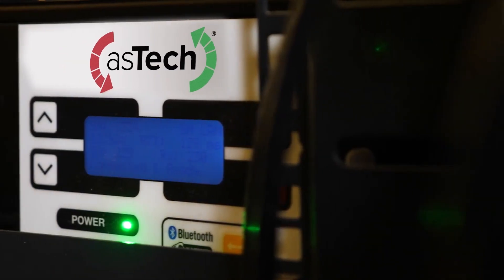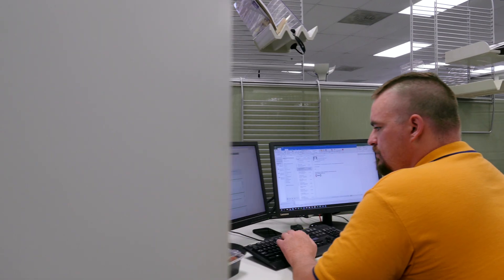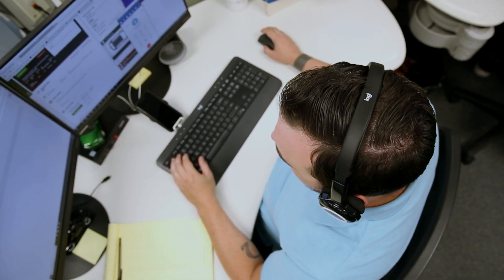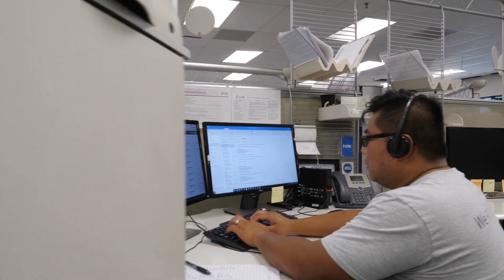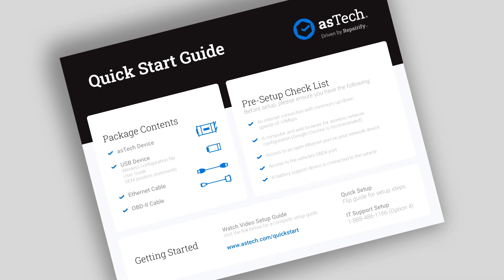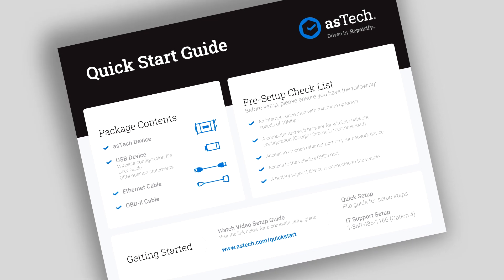Congratulations on your decision to partner with Aztec — we are very excited to have you as a customer. Behind every OEM diagnostic scan or remote calibration is an Aztec trained technician, ready to help you at a moment's notice. Be sure to reference the Quick Start Guide and the Aztec User Guide for more detailed information.